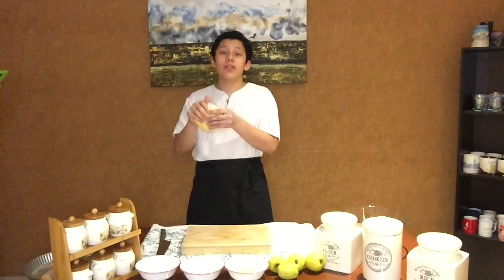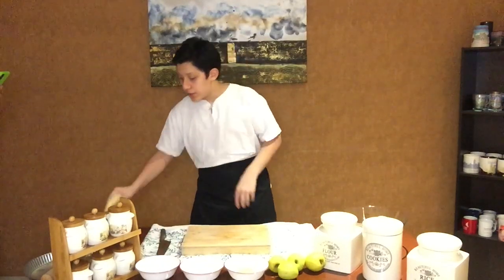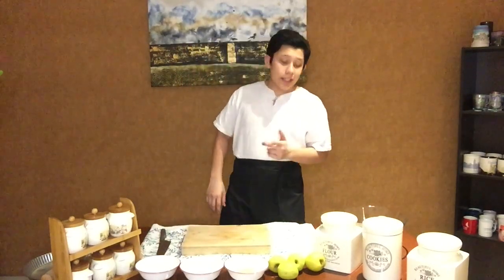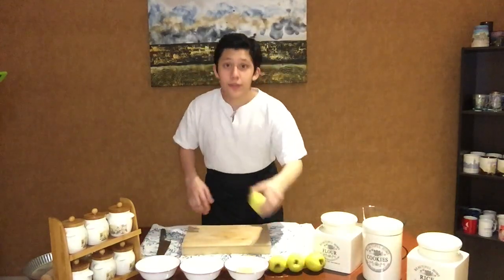Two hours later. So, we have let the dough rest for two hours, and right now I've taken it out of the fridge. Just to let it warm down, we'll leave it to the side for 30 minutes, and within that time we can make our filling for the pie.